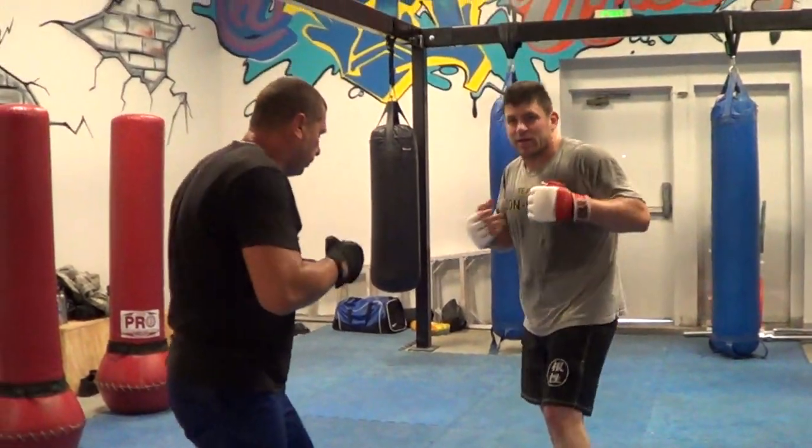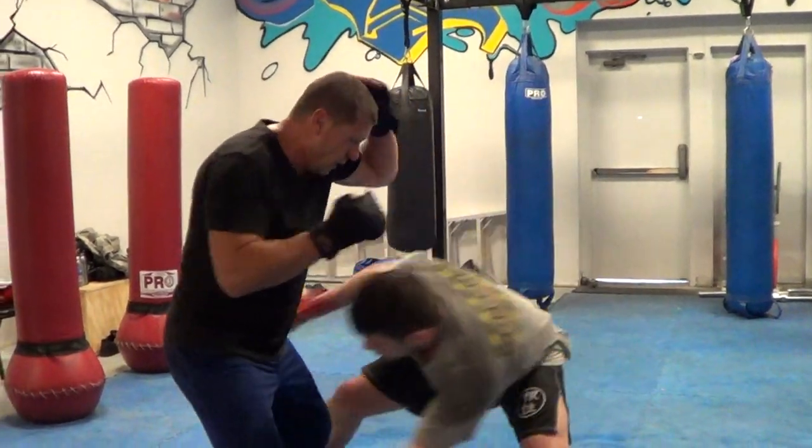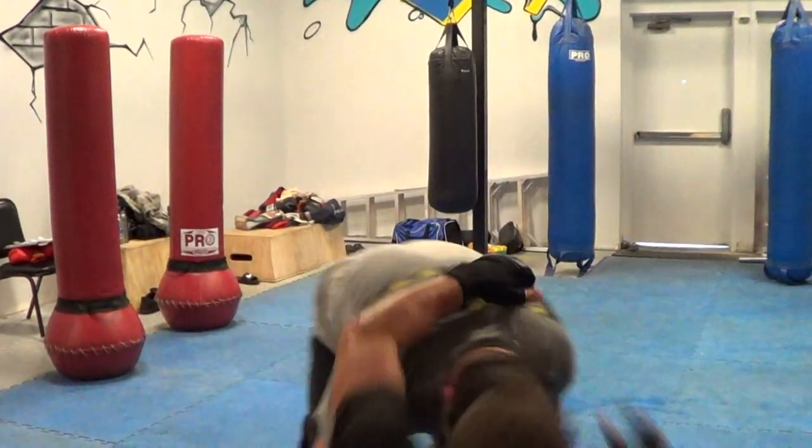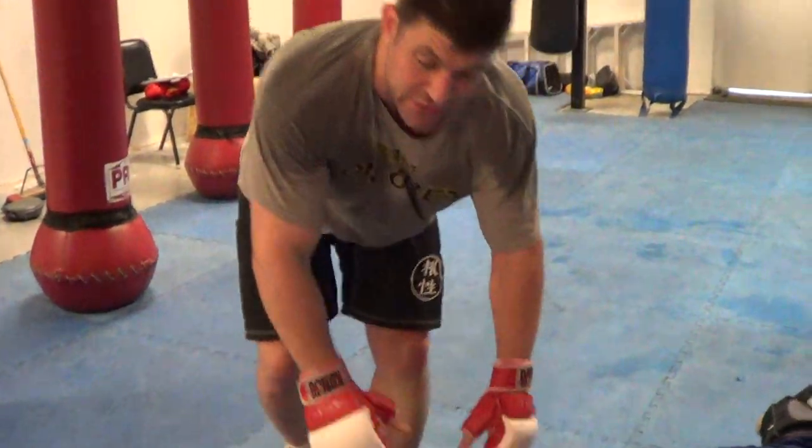If you want to fake the uppercut, make it a little more alignment. If you're faking uppercuts off the overhand. So there's your overhand to a single leg snatch, guys. Thank you.